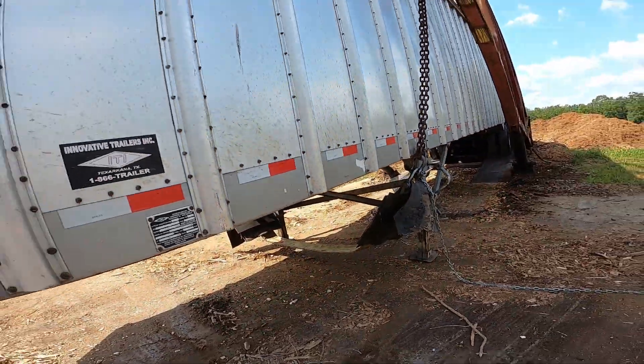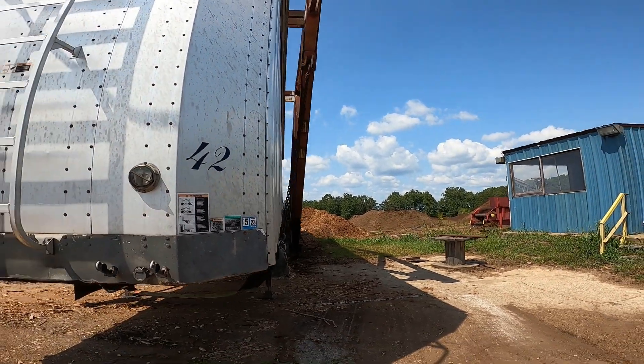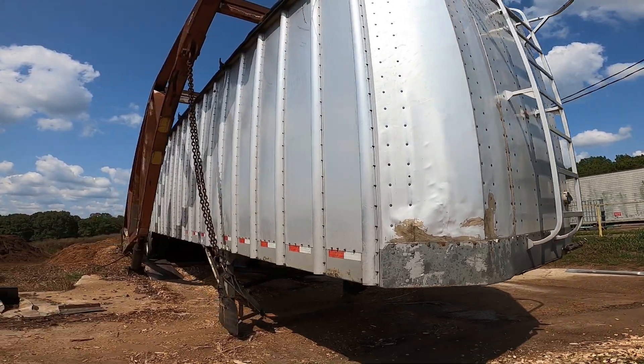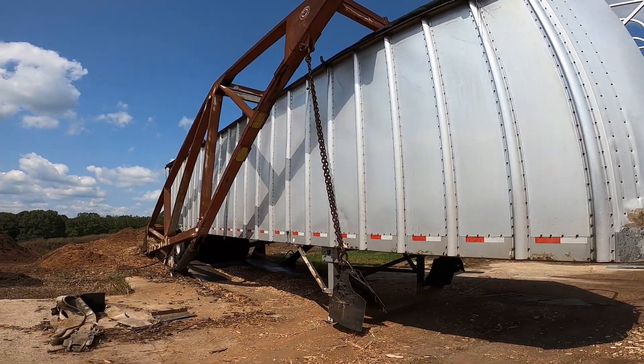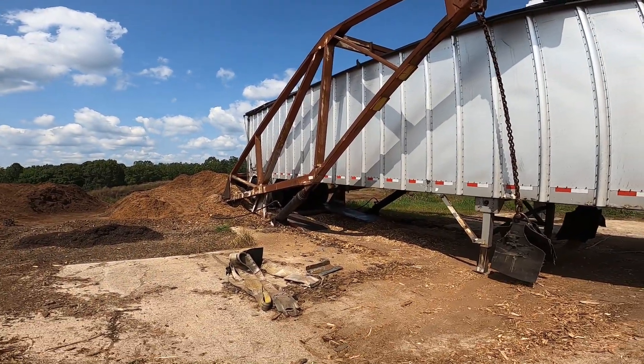So what you got is like a cradle hanging under the trailer, with chains hanging down. This is an old dump — that's an oldie.